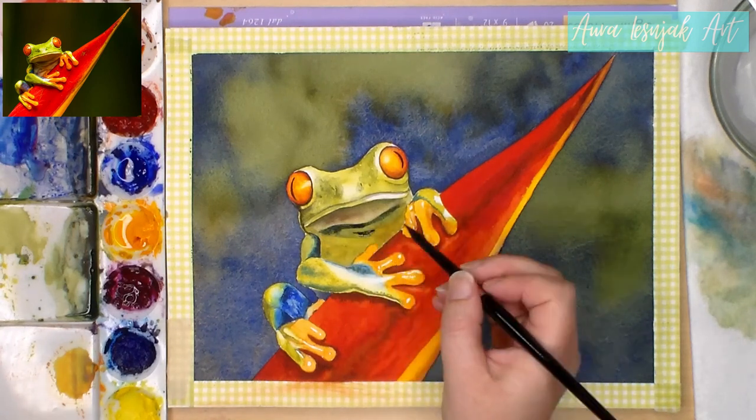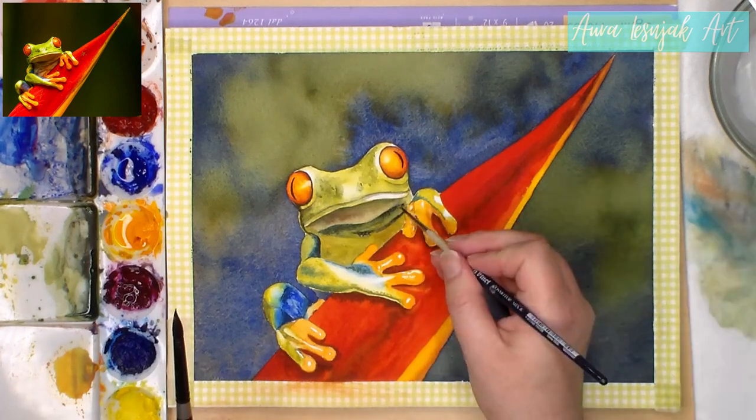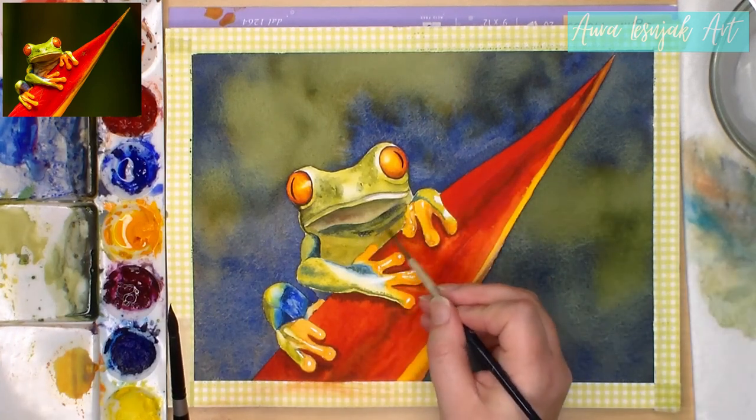On the throat I'm going over it again with dark colors but making sure I keep the highlights along the folds of skin. I use a detail brush for some of the tighter areas.